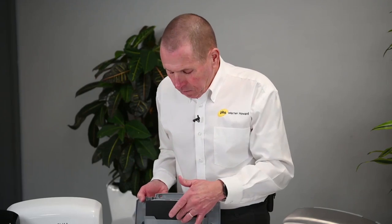For replacement intervals: in a really busy environment you'll probably be looking at replacing the filter once a year, and in a normal environment you'll probably get away with two years before you need to replace this filter.